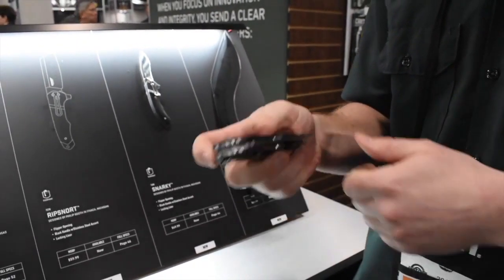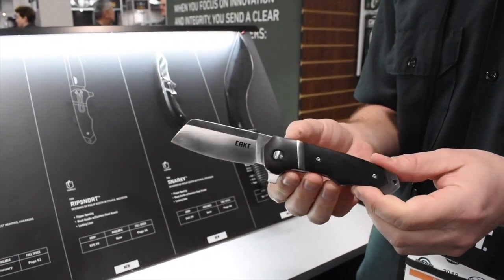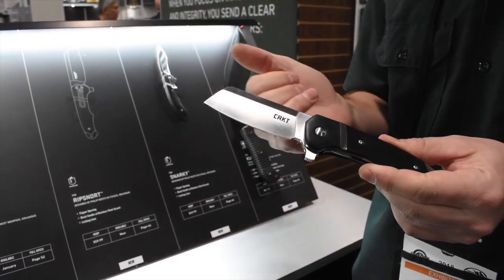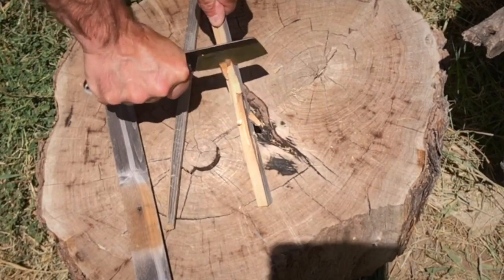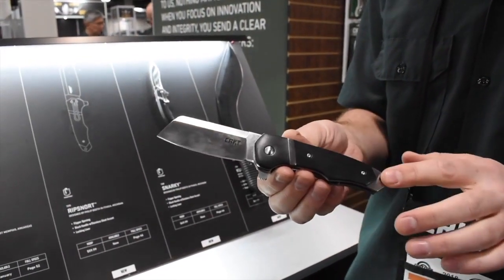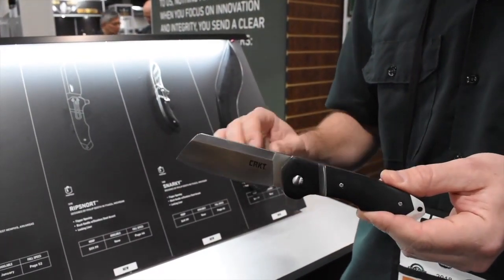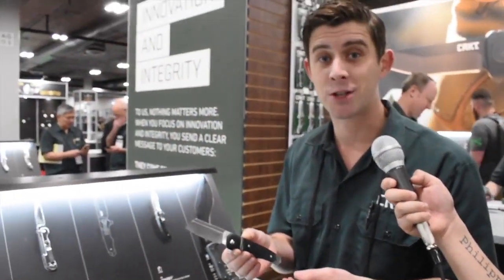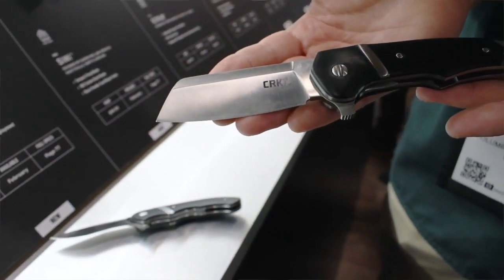Philip Booth designed it to do all the hard tasks you could ever throw at it. It fits really well in the hand, and that big cleaver blade is great for chopping. It's a really exciting knife for Philip Booth — he's really happy with the way it came out. Smooth handles make it in and out of the pocket really easy. I'm a big fan of that cleaver blade; it's been a real popular style in the knife world lately.